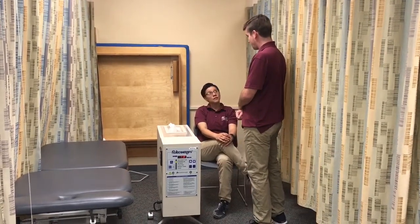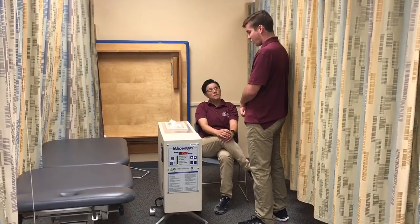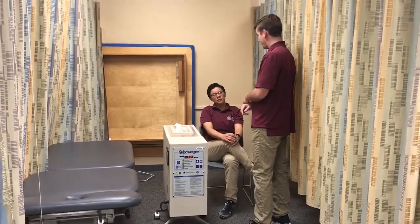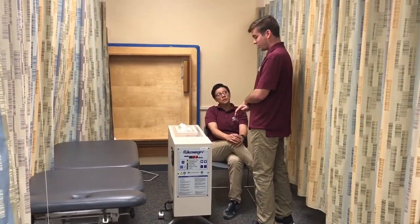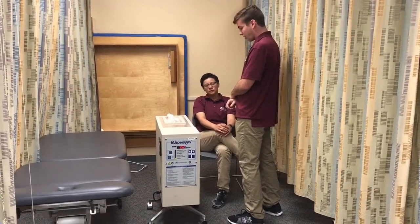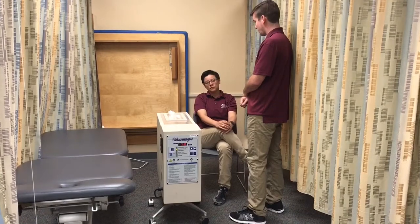I saw on your chart that you're experiencing some pain in your right hand. So today we're going to be using the fluidotherapy machine, which uses a mixture of warm air and the medium to help create a constant temperature. This will help increase your range of motion, increase your blood flow, and hopefully decrease the pain you're having.